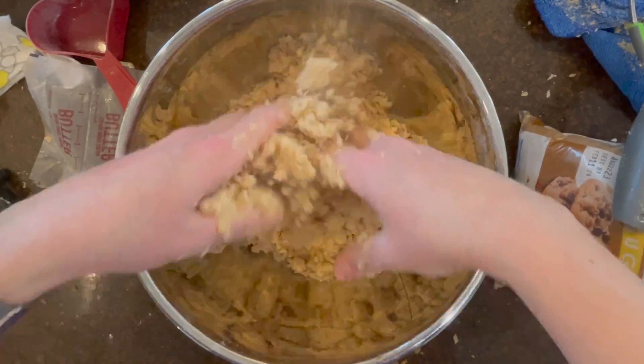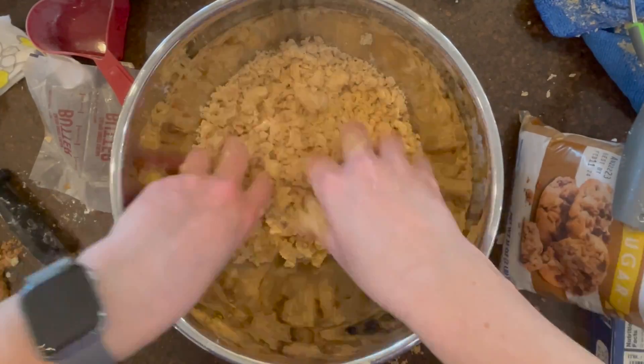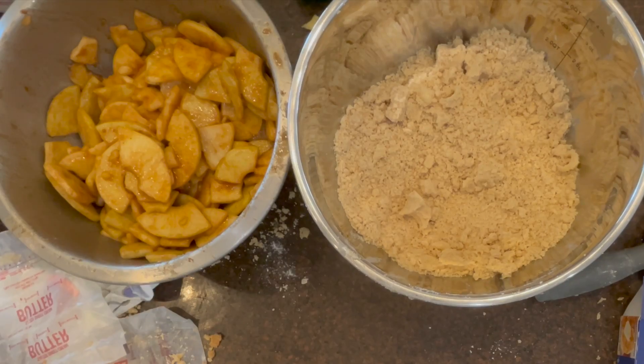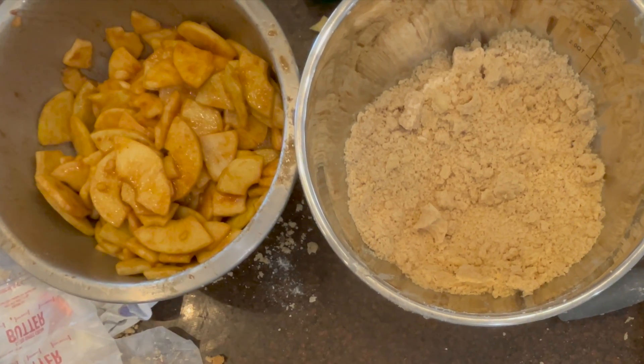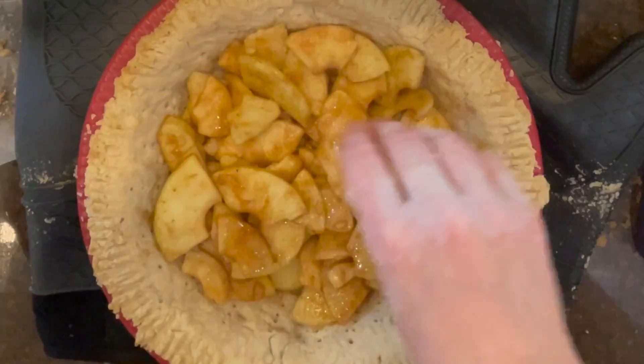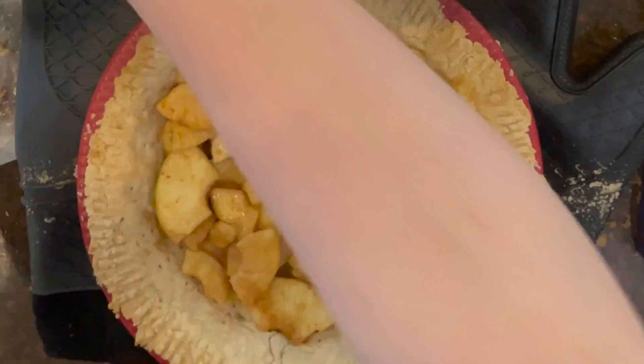Get your pre-baked pie crust and tightly layer the apple slices in, making sure not to add the juice that has settled at the bottom of the bowl. You can use that juice for apple cider or just toss it.